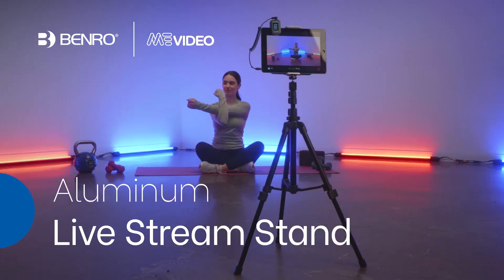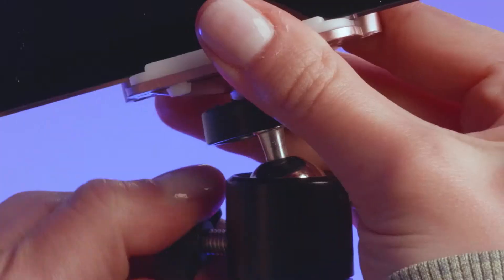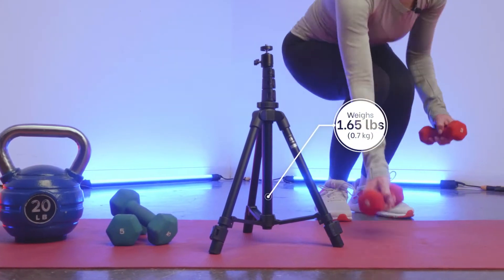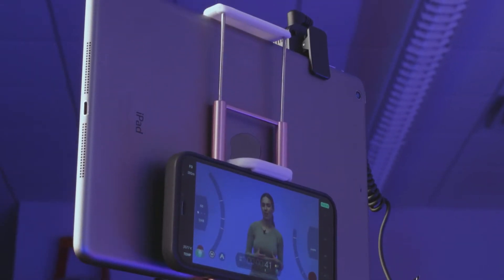With Benro's Mi Video Livestream Stand, you'll get the support you need to go live, expanding your creativity and providing you with increased flexibility during your productions. This lightweight aluminum stand weighs under 1.65 pounds and supports up to 4.4 pounds, perfect for mounting mobile devices or tablets.